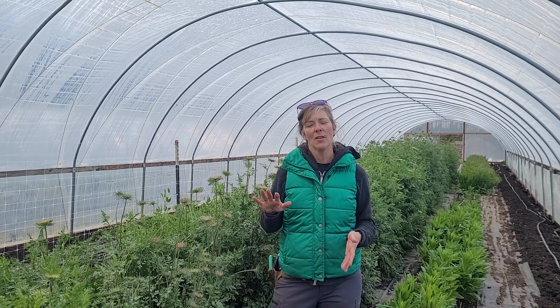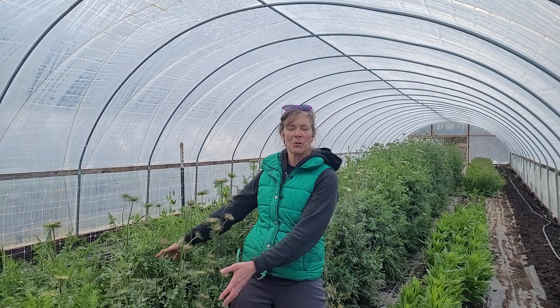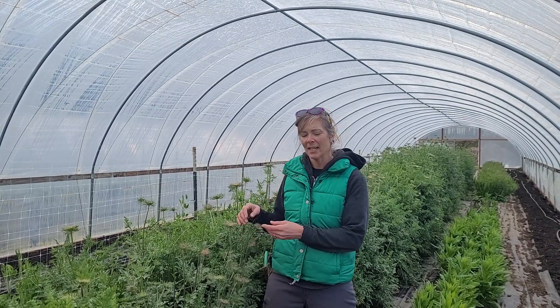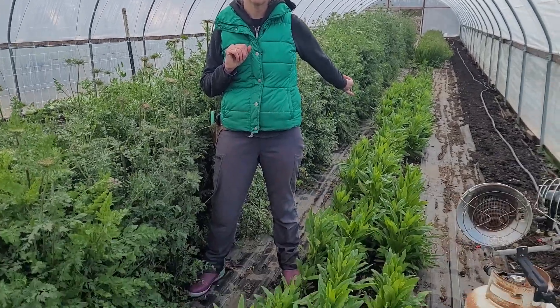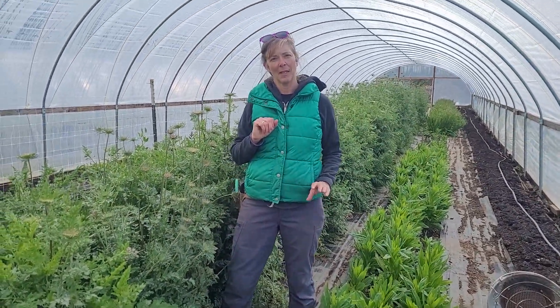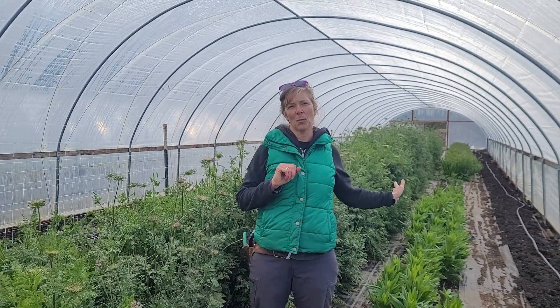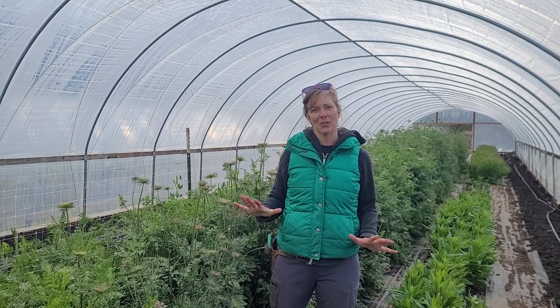Three things that we planted in here: one is this beautiful patch of dara, which is a daucus — an ornamental carrot. Along the next row is a trial of strawflowers that were planted in the late winter, and then behind me way at the back is some statice that we'll go down and check out too. I just wanted to give an overview of what things look like.